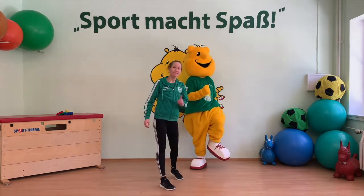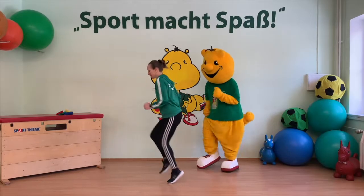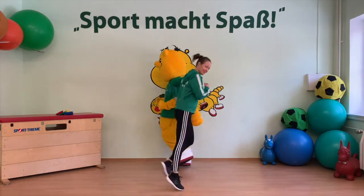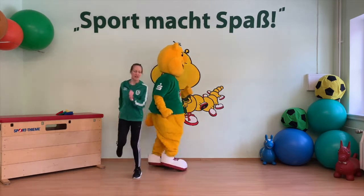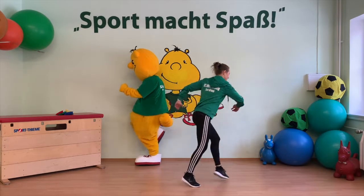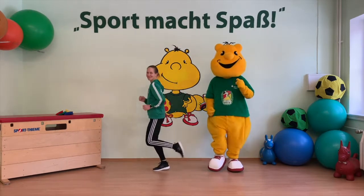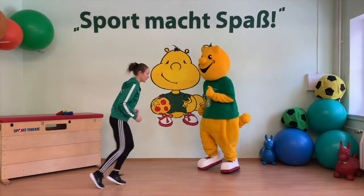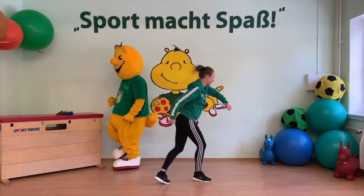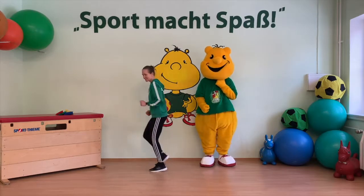Seid ihr bereit? Dann kann es jetzt losgehen. Sekundenzeiger! Ihr könnt auf der Stelle rennen oder durch euer Zimmer. Minutenzeiger! Stundenzeiger! Minutenzeiger! Sekundenzeiger! Minutenzeiger!